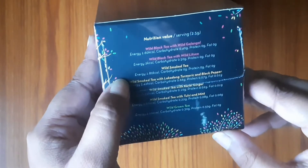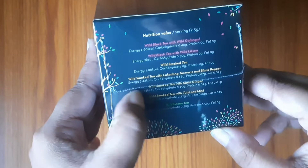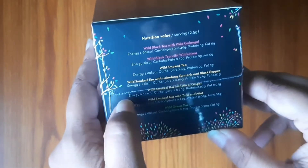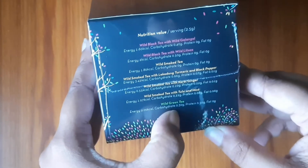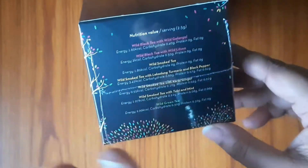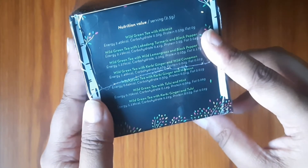Also, what the tea bags contain is mentioned. There is Wild Black Tea with Galangal, Wild Black Tea with Thyme. If you look at the other side, the other varieties should be mentioned there as well.